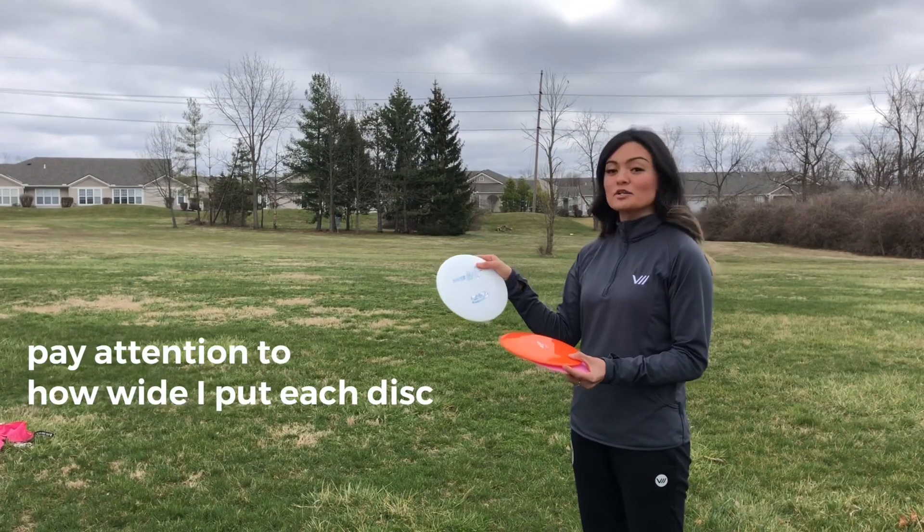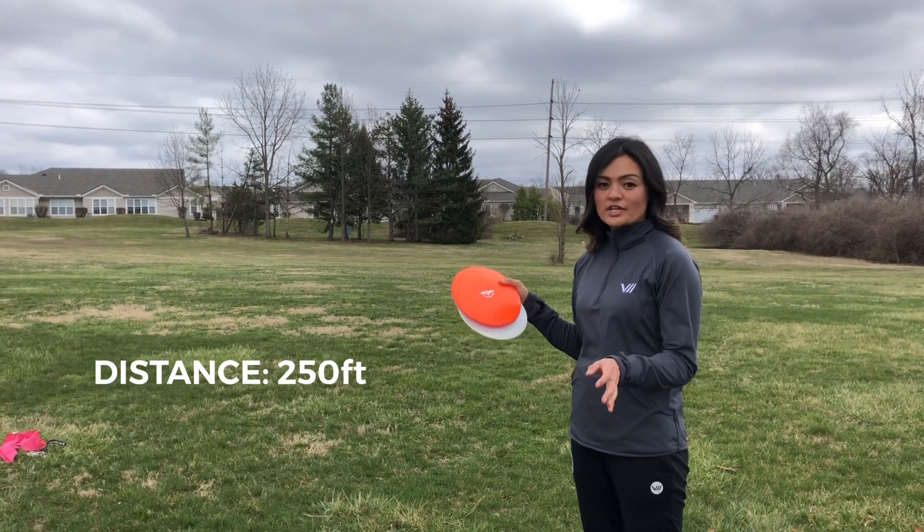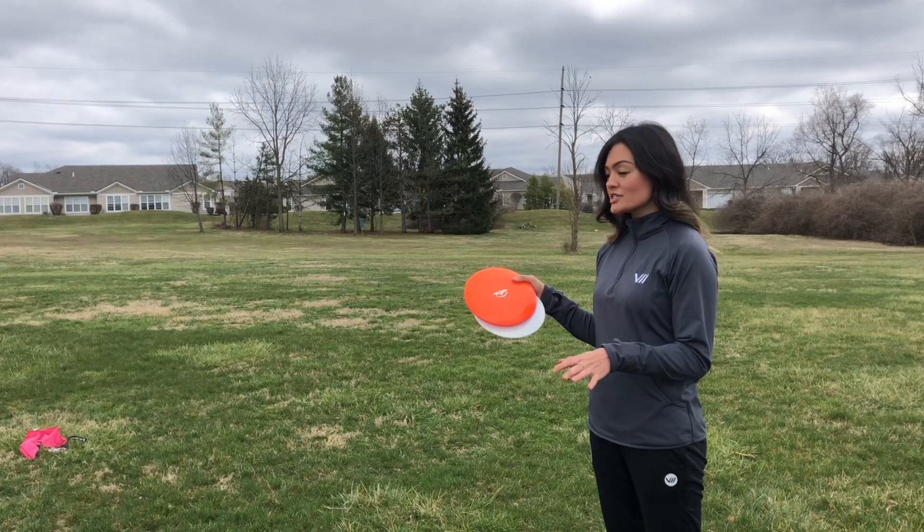I'm gonna start with the Star Thunderbird, and then I'll throw the Invictus, and then I'll throw the Destroyer. I'm gonna throw them all pretty flat to start with, so you guys can see how much it glides first, and then we'll throw on hyzer.